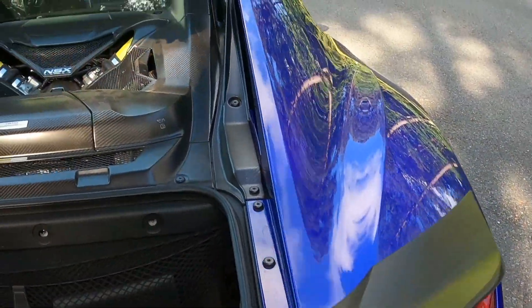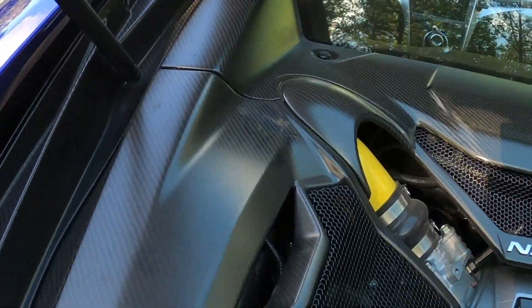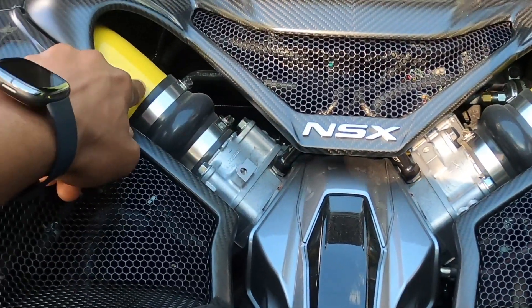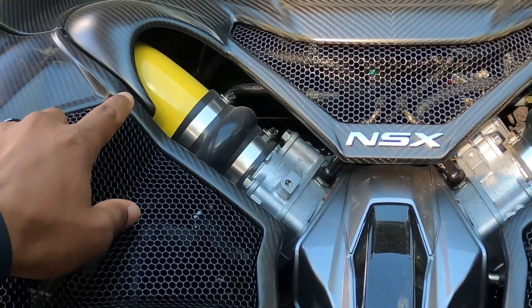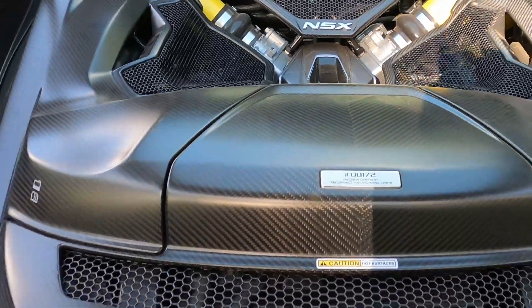In the engine bay, the covers are also carbon fiber. The previous owner upgraded the charge tubes, which are also powder coated in yellow to match the accents of the vehicle.